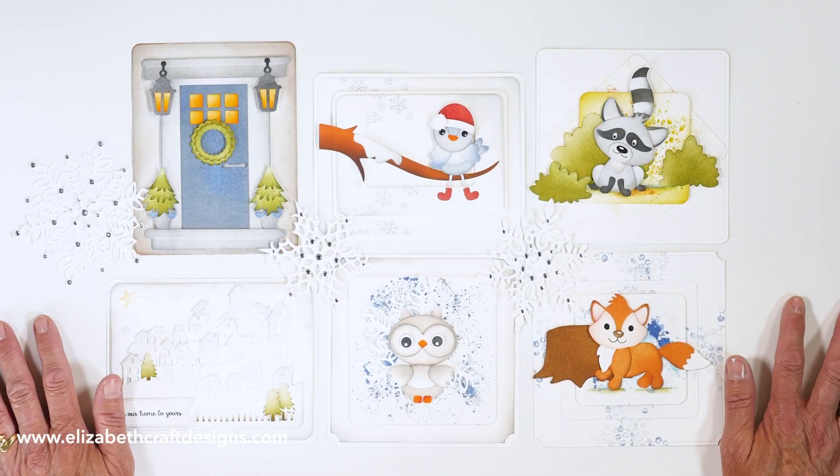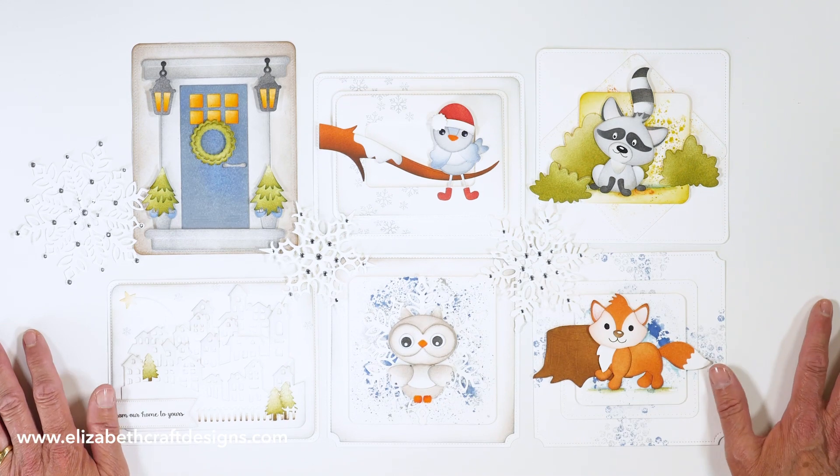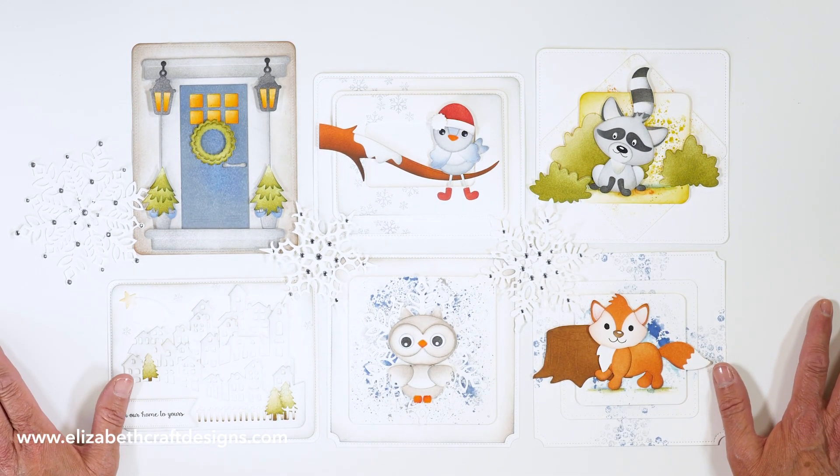So this was everything from our July release. I hope you enjoyed it — there are some beautiful cards to be made, and you can also use it in your scrapbook. Be on the lookout for more samples on our social media and of course our videos on YouTube as well. See you next time!